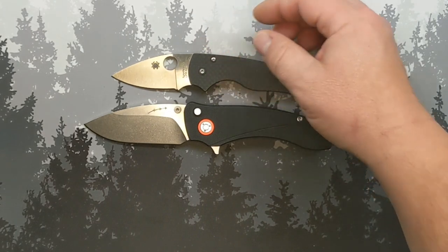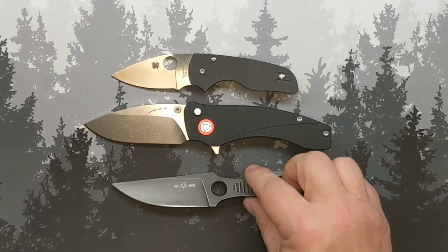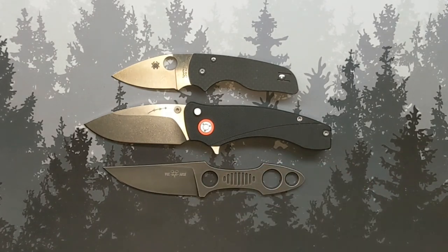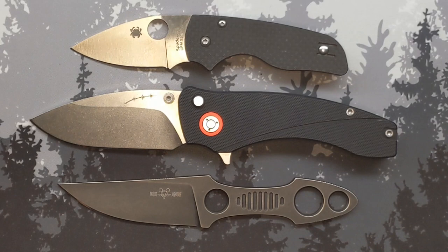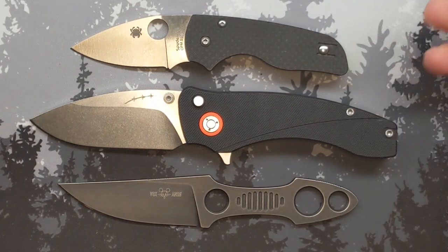What would this knife look like in one of my standard EDC rotations? Small fixed blade, medium-to-large folder, small folder — that is a Grumpy EDC rotation, and that's what I've got for you today.